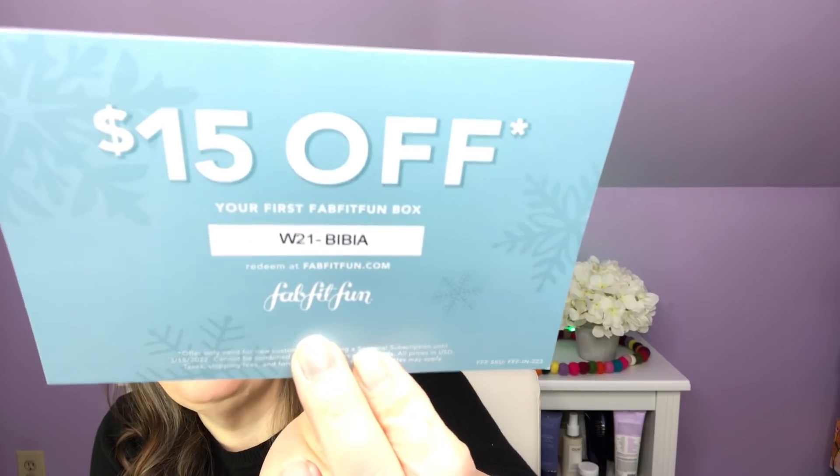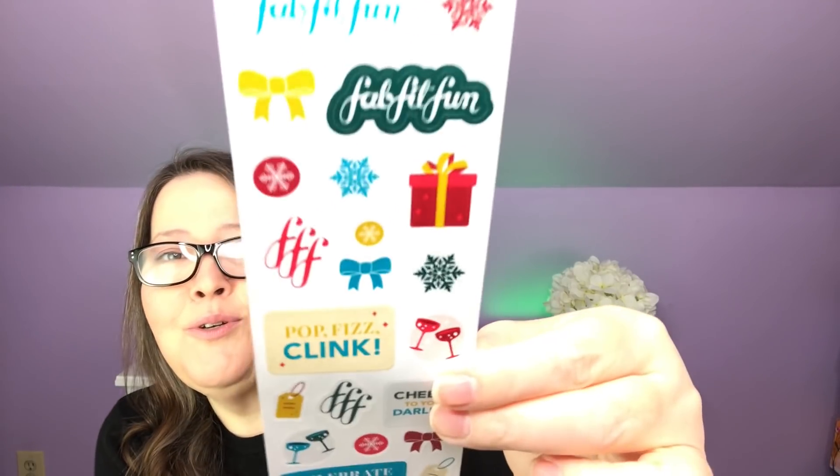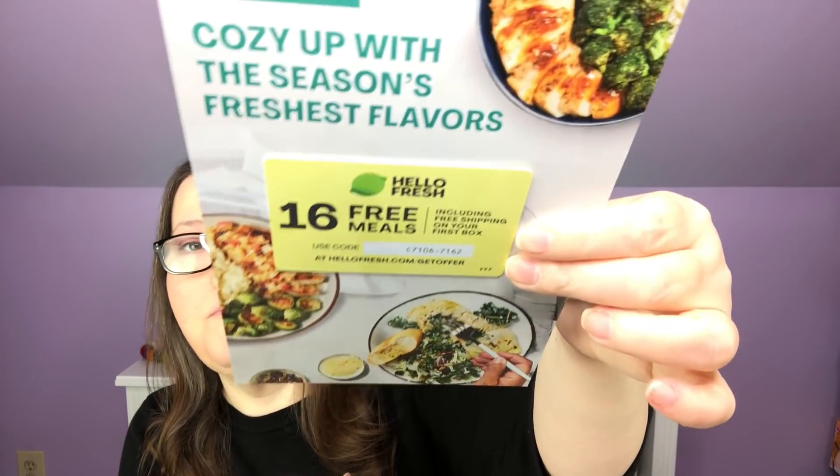Our coupons: we have $15 off your first FabFitFun box — I'll put it up here, first come first serve. If the coupon is gone, I'll put my link and code below for $10 off your first box. I am not an affiliate — it's just a refer code. We have some cute little Christmas stickers, a Sipsby coupon for $8 off your first box, and 16 free meals from HelloFresh. These are probably all first come, first serve.